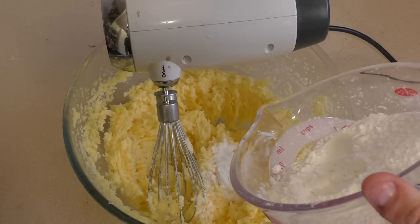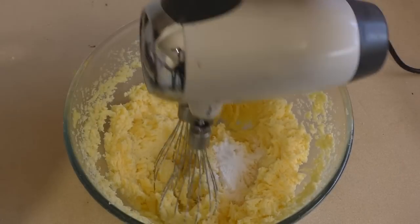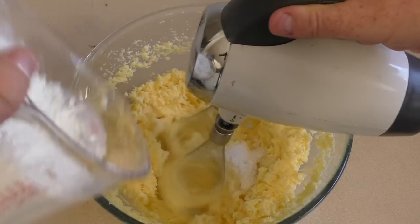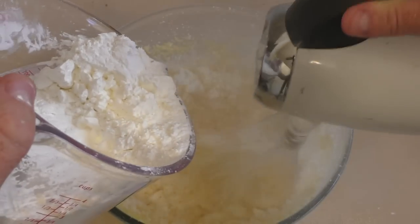...of corn flour, also called cornstarch. It's probably best to mix it in slowly — you can stir it in or mix it in, it's up to you.